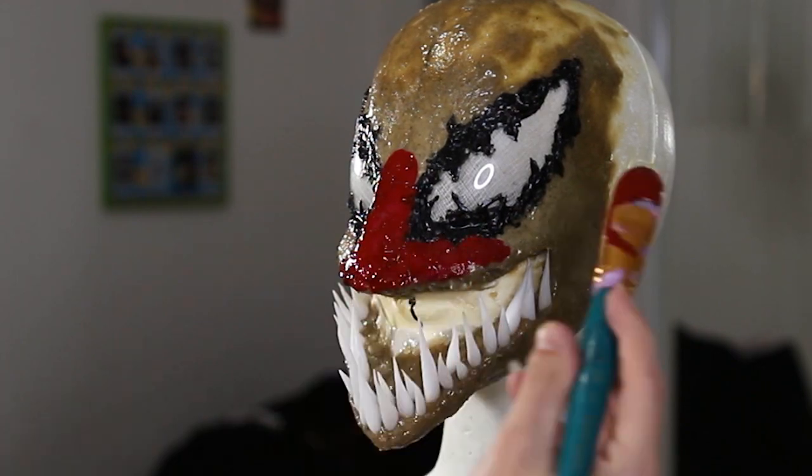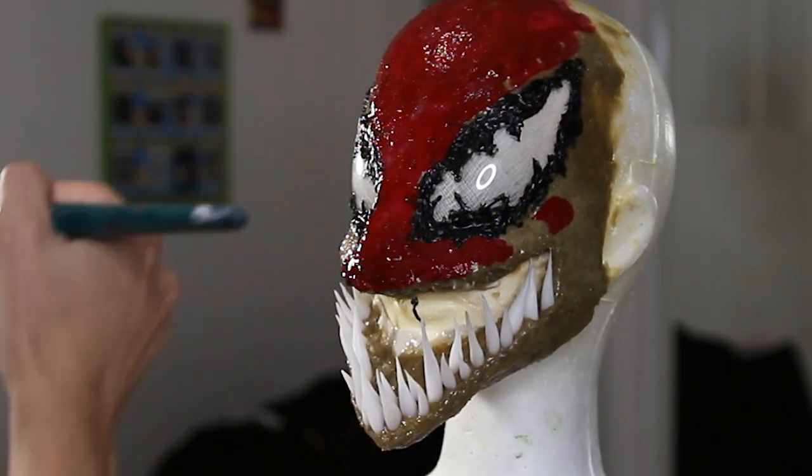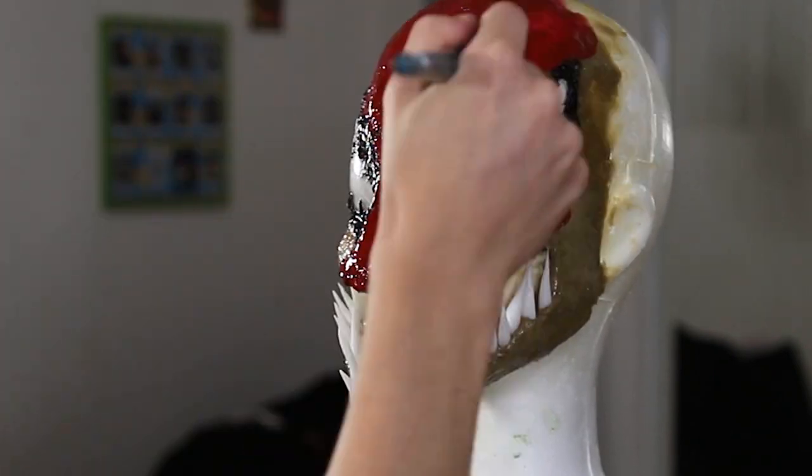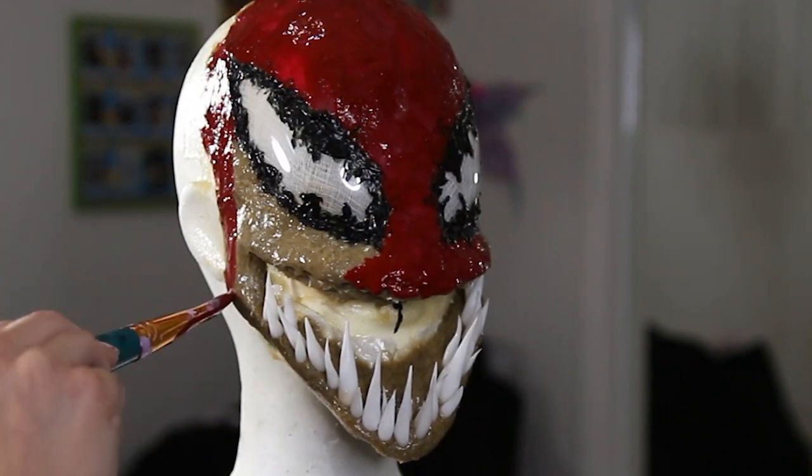With red body paint, I'm laying down a really thick coat on top of the mask. This is going to set a really nice base. I'm just doing one coat of this and then we're going to move on to the teeth.